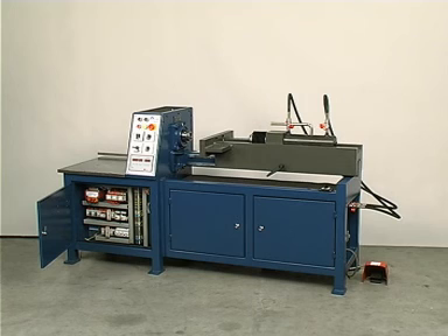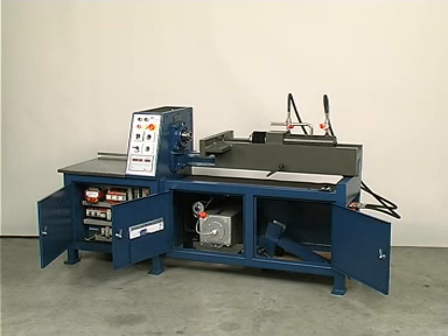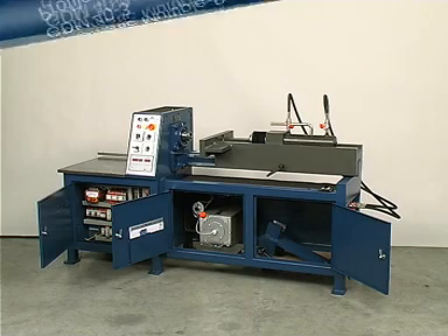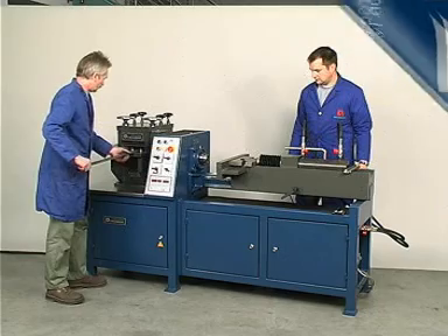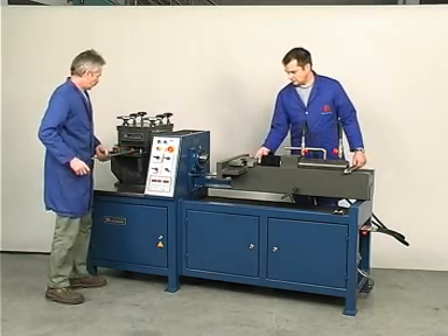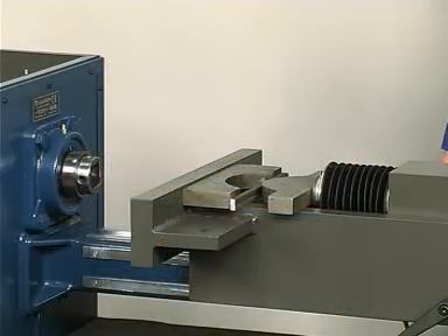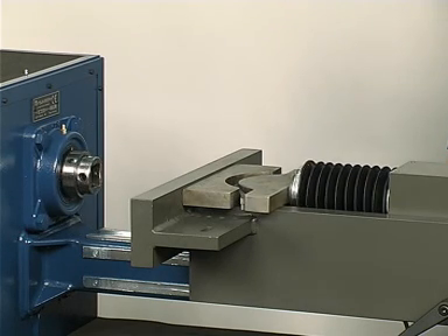Like most Glauser iron twisters, the GDM 40-3 automatic multiple-purpose iron twister is equipped with a hydraulic unit. With the exception of twirl-up setting, two people can work simultaneously on this machine — one, for example, doing pressing and the other stamping handrails.